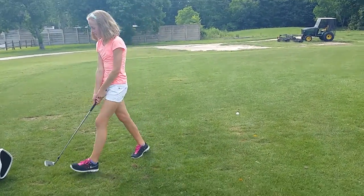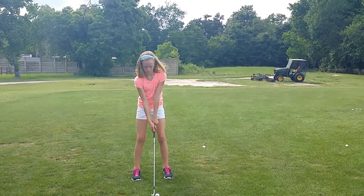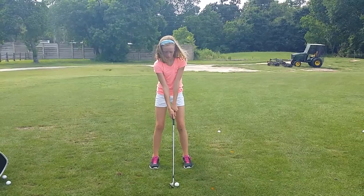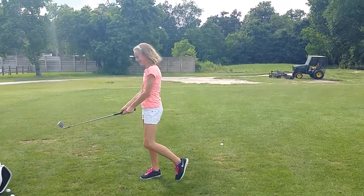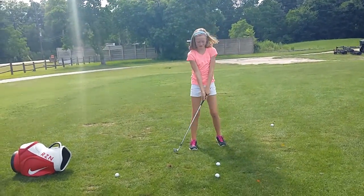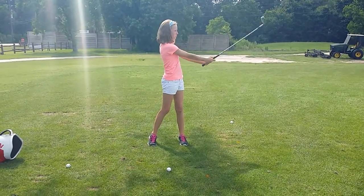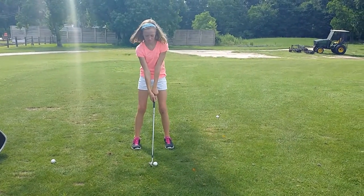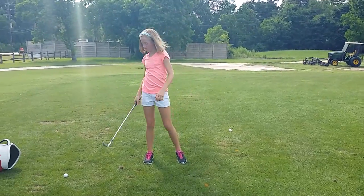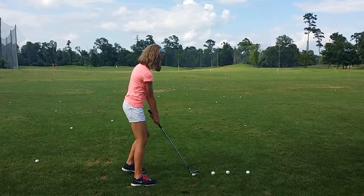That was better. So much better, Emmy. Very good. Awesome. Very good. That's all right — that one was just a little high at impact. How much better was that? Better, it was a lot easier. Very good. Great. Much better. Less motion. Good, get the feel. So much better, girl. That is awesome.